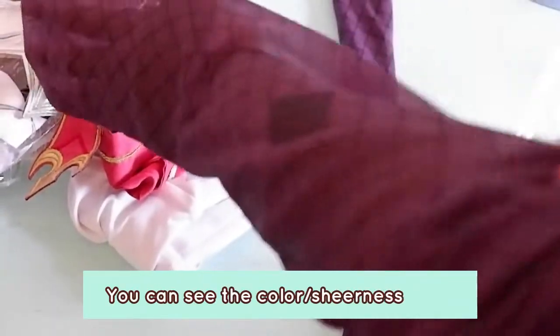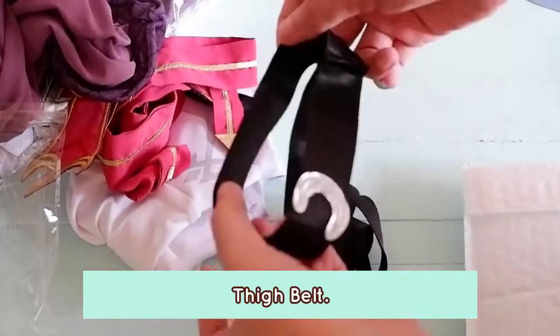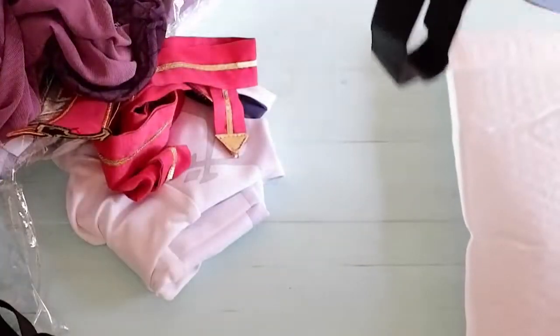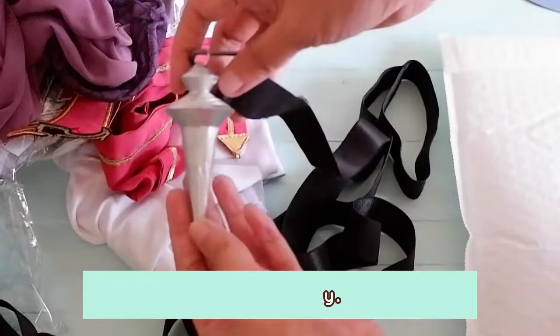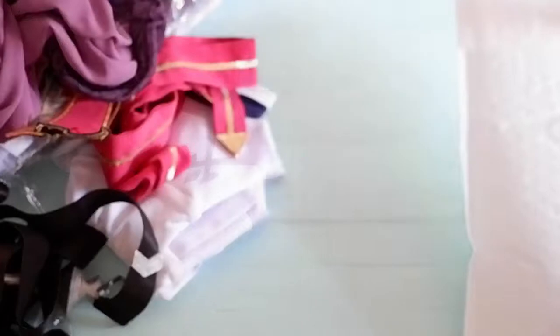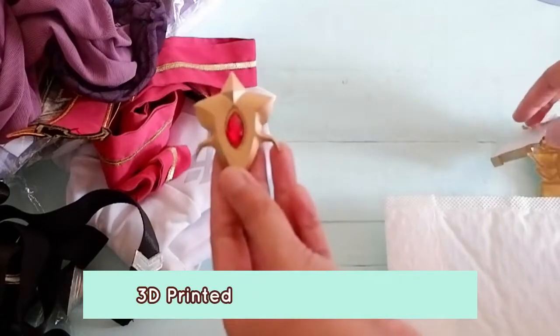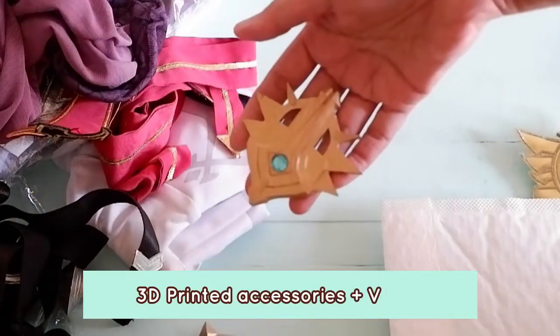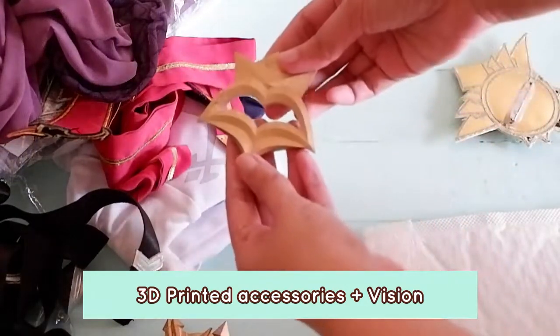And these are the tights or stockings. As you can see, medyo sheer sila. I'm gonna put them on my hand so you can see how sheer they are through my skin tone. Here's the tie belt — it's made of garters, literally garter. And here's the arm thingy, the pendulum thing. The accessory at the end is 3D printed. Let's unpack the accessories. They're all 3D printed with acrylic gems or plastic gems. Most of them have brooch pins at the back to put them on.